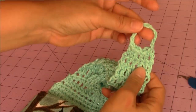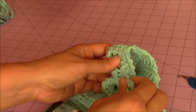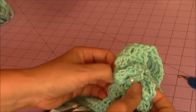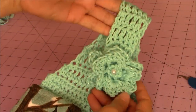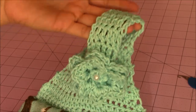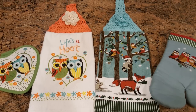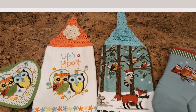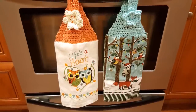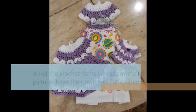Then just take your buttonhole, squeeze your flower through the strap and the buttonhole, and then your rose will act as a button holding your kitchen towel topper strap in place.